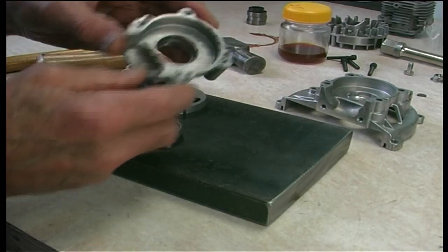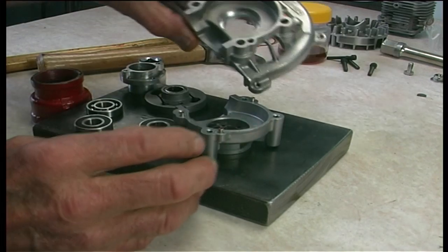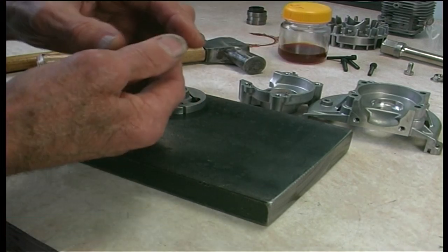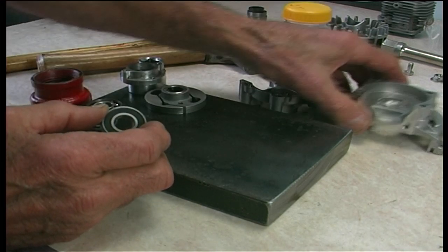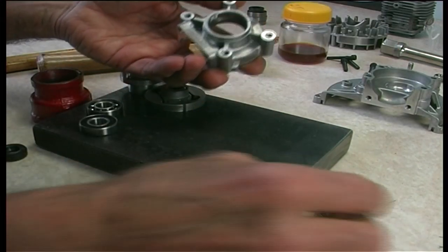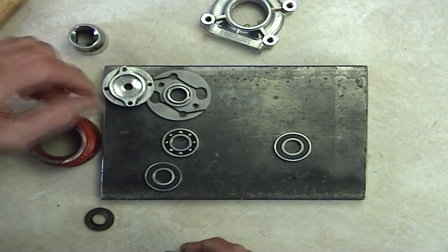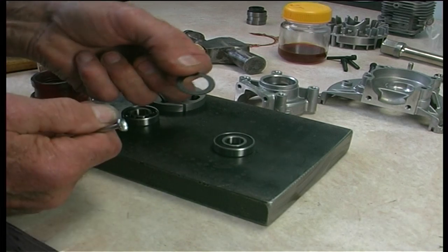First thing you'll notice is the housings are immaculately clean — spotless. One bearing will stay sealed: this is your outer one. When you get them they are all sealed like this, grease filled. What you need to do is pick the side seals or shields out very carefully with a very small screwdriver.